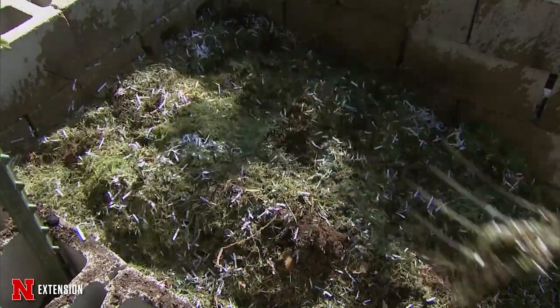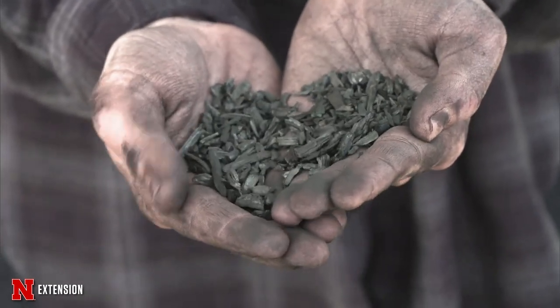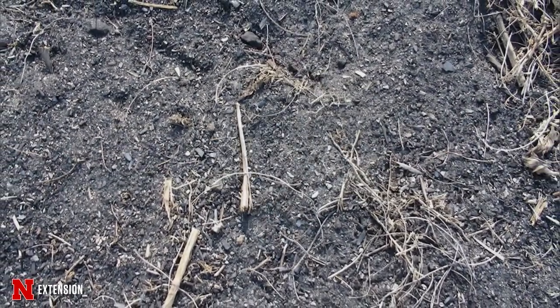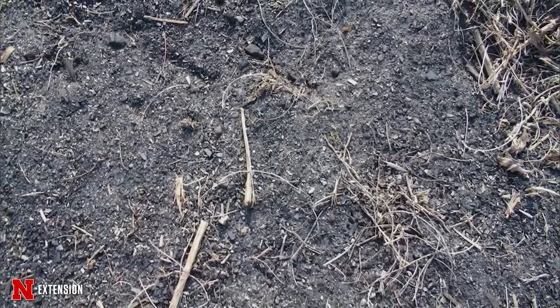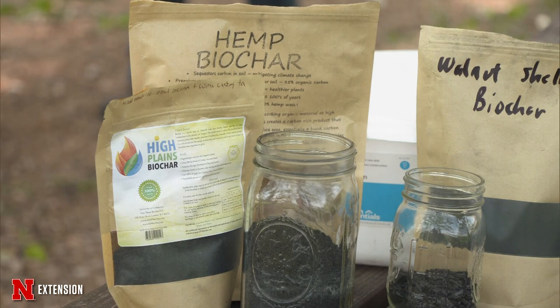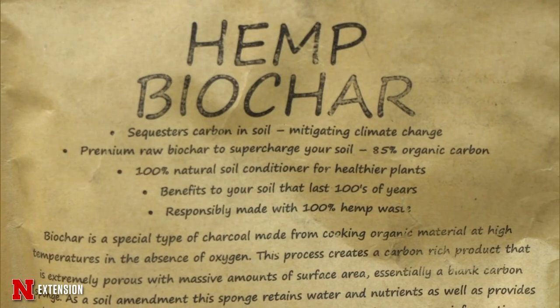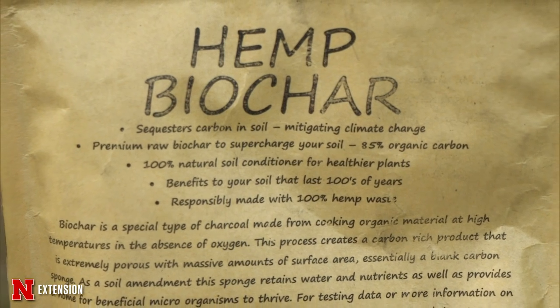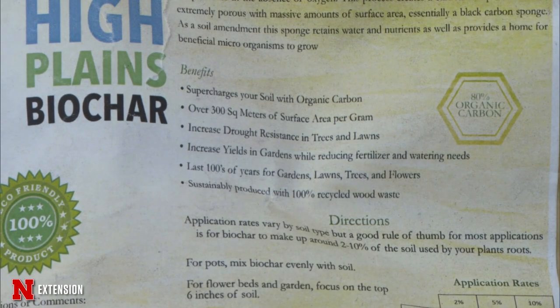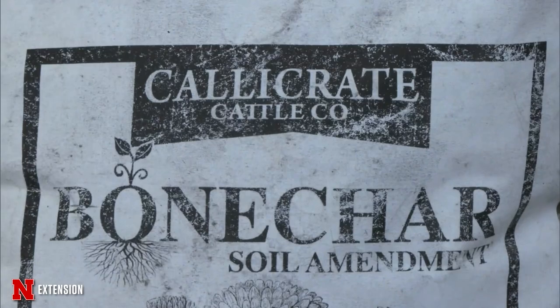Biochar is not a new material necessarily, but it's becoming an increasingly popular option as an additive for soil, potting mix, and compost. It is essentially very similar to charcoal, except it is produced with the goal of using it in soil, so a lot of the properties may be specifically designed to be good for that purpose. It can be made from a lot of different things — any kind of waste plant material: wood, grass, walnut shells — and the different materials impact what type of biochar you get out.